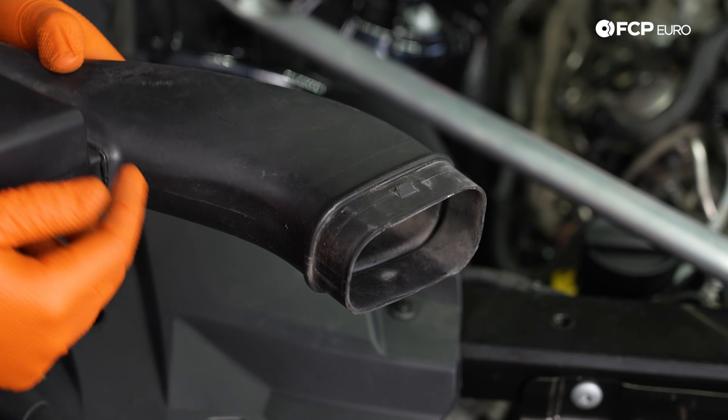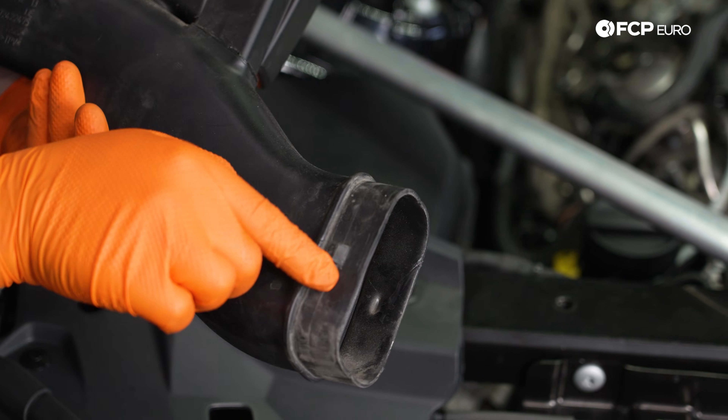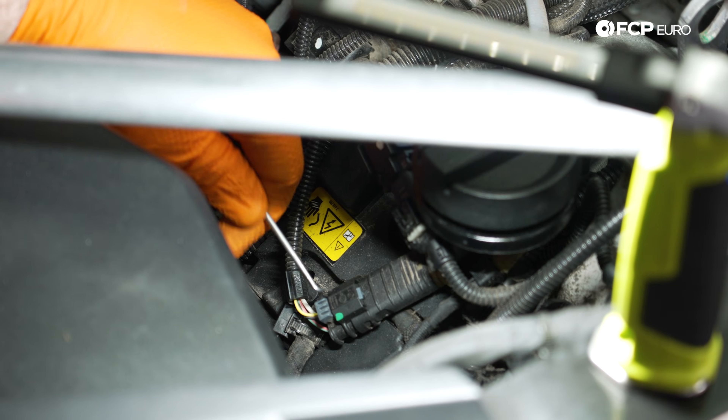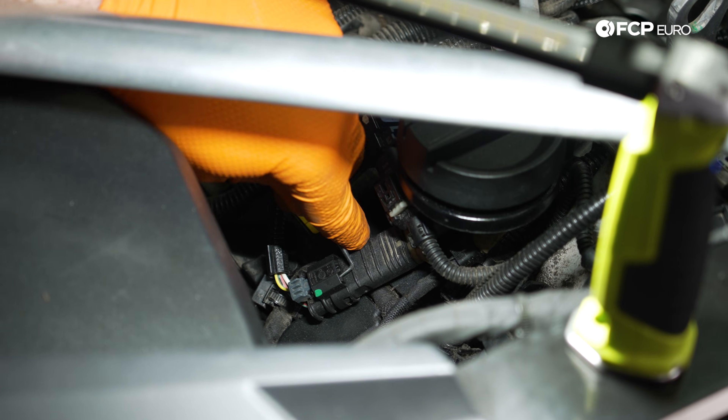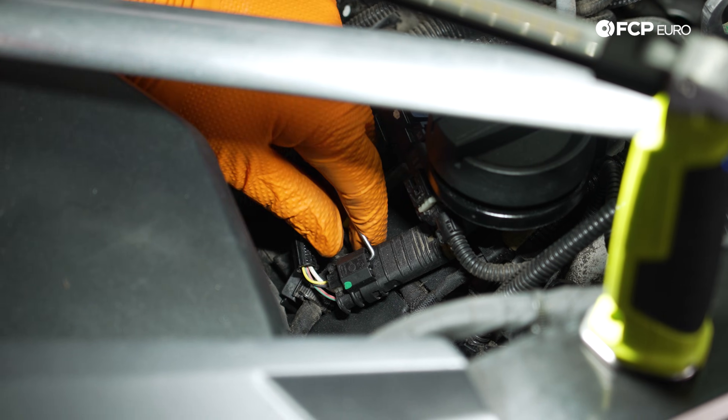Again, these are those tabs that we were just showing you that we're going to depress with the pick. Now we can repeat that same exact process with disconnecting this electrical connector and removing the wiring for the oxygen sensor, as we did on the other side.